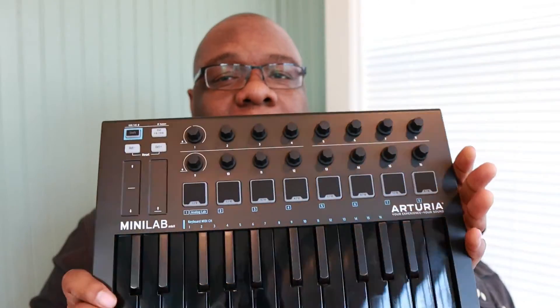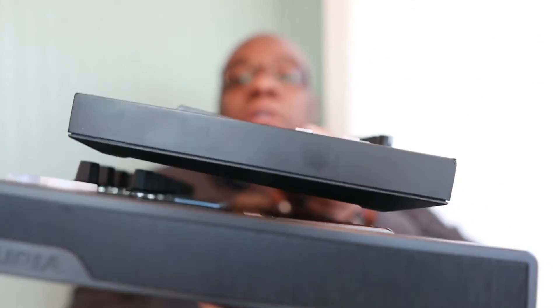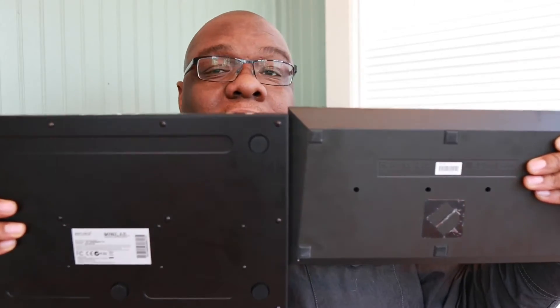Today we're going to focus on the Arturia Minilab Mk2. It's shiny and I like it because of the black-on-black keys — it's just aesthetically really nice. One thing I noticed right out of the box is it's a bit heftier than something like the Launchkey Mini. It's definitely a bit larger in length and width — definitely a big boy compared to the mini.